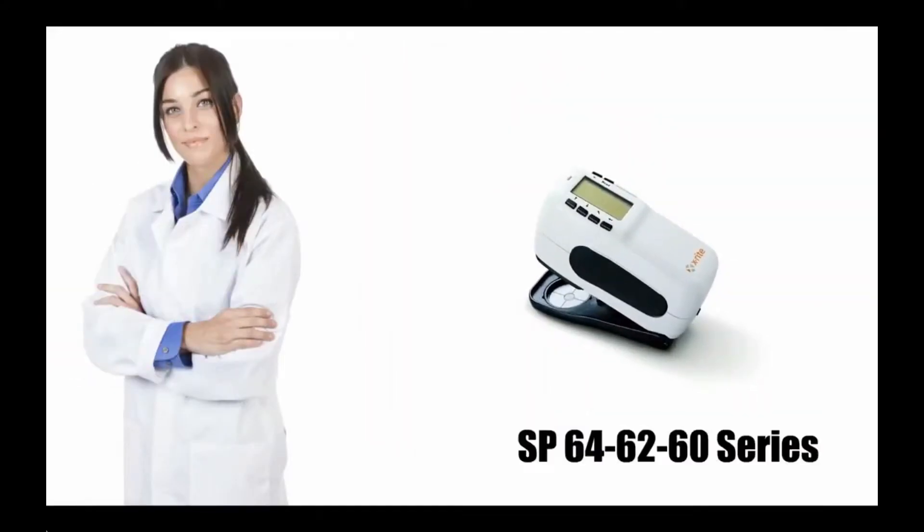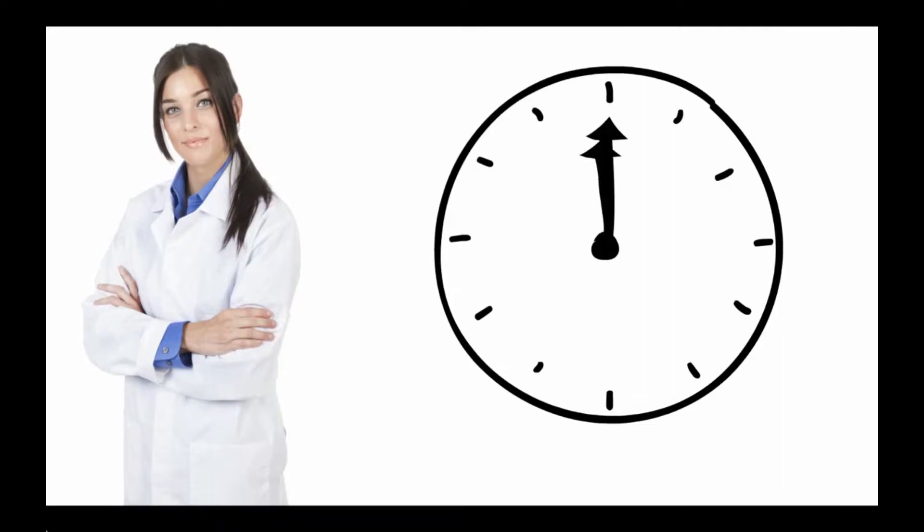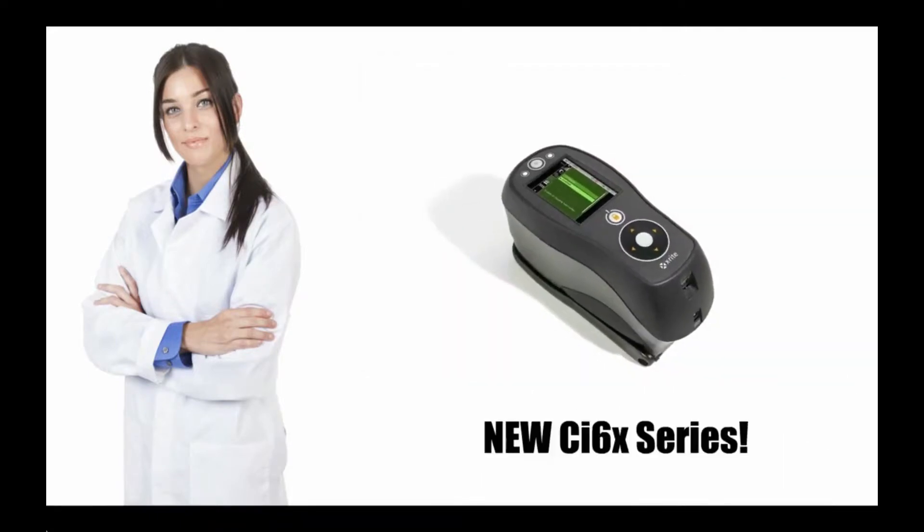Judy used to use X-Rite's SP spectrophotometer to check colour accuracy, but that was a long time ago. Now she's found an even better solution. Now Judy uses X-Rite's new CI6X series sphere spectrophotometer and net profiler.